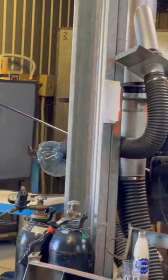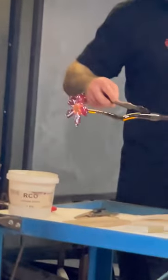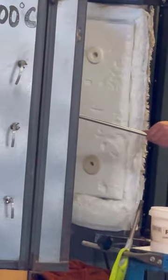So now I'm just going to add some cold water and that's going to shock it in the area that I want it to break. Right there — I'm just going to tap it off. Voila!